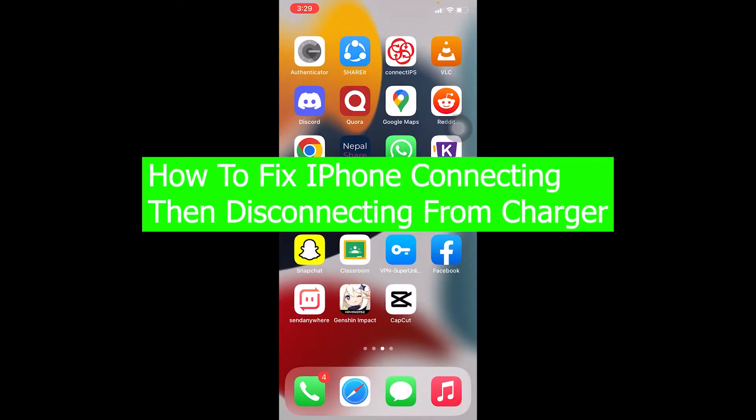Hello everybody, welcome back to our channel How To Guide where we post guide videos. In today's video I'm going to be showing you guys how you can fix your iPhone connecting then disconnecting from charger.